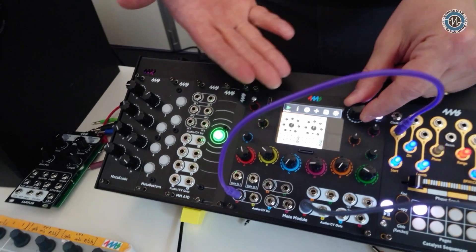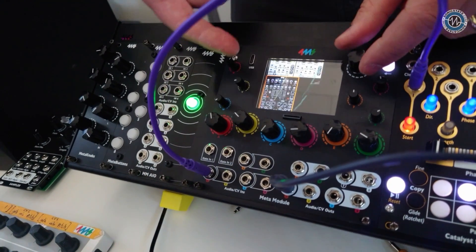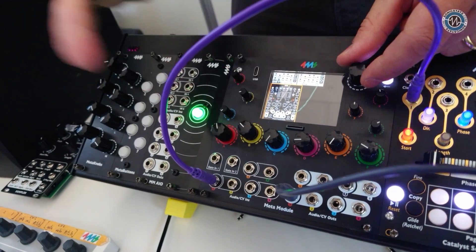This is a Eurorack-style view. You can even see patch cables on screen. I have an envelope — I'm not using this envelope module right now.